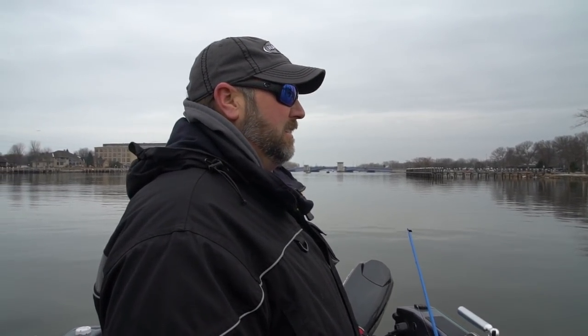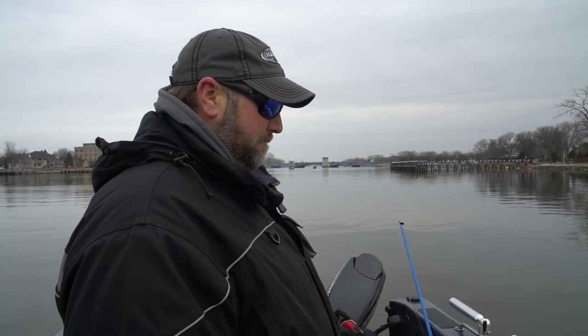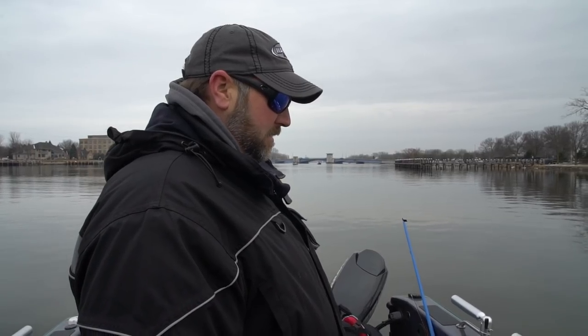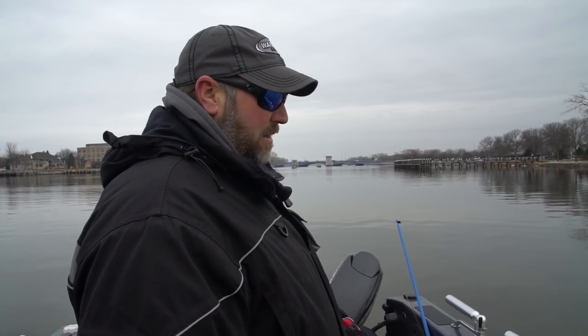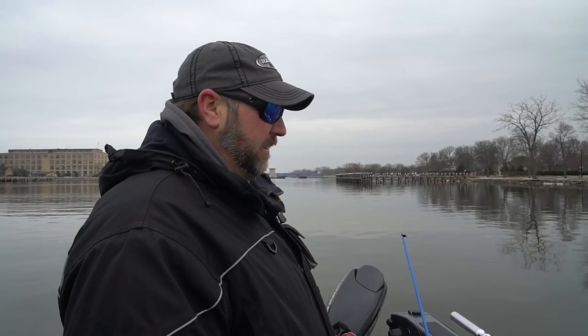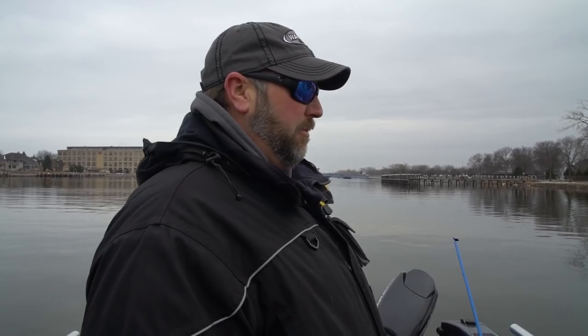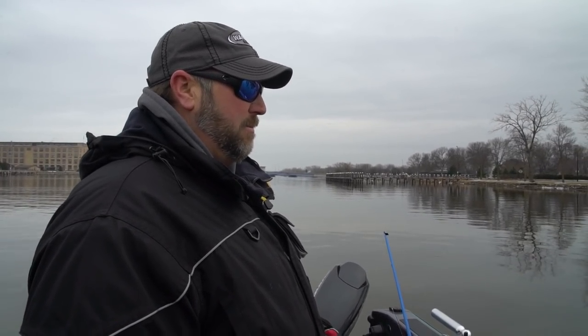Kent, you're doing something a little different — let's talk about your technique. I'm more or less just holding it rather than jigging it, keeping it two to six inches off the bottom, waiting for them to grab it, and periodically checking the bottom to make sure I'm where I want to be. In colder water I've always found that holding technique works. When they grab it I drop it back a little bit and cross their eyes — and I was finally able to connect.